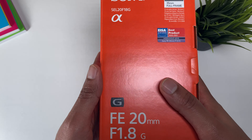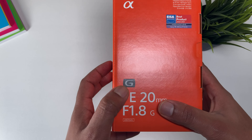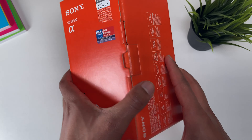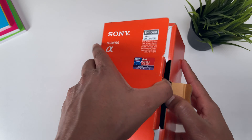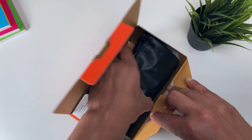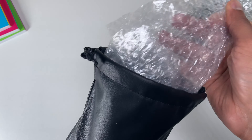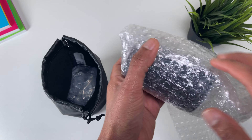Right off the bat, if you look at the box, the box looks nice and discreet. It's got the Sony Alpha logo and the G — so it's not a G Master, just a G. You've got the F1.8, which is actually the main selling point, and obviously the wide angle 20mm. All around, it's nice packaging. If we take it out, you'll be welcomed with a leaflet, and then the lens itself. You've got the instructional manual right here, and a little bag which is quite handy for carrying your lens.